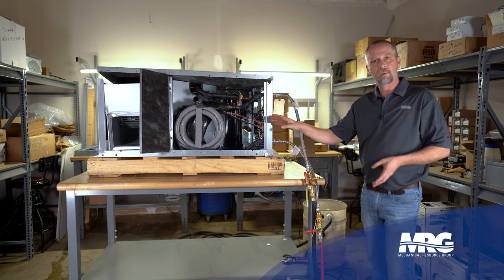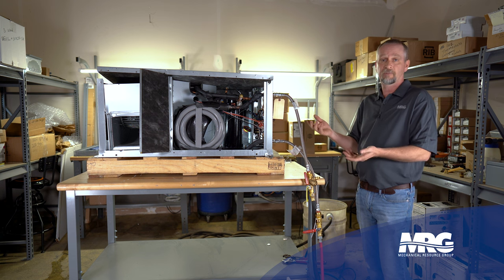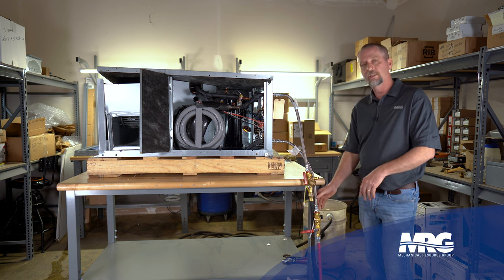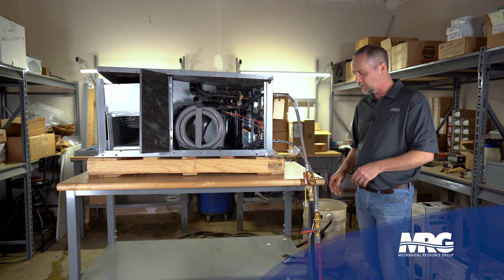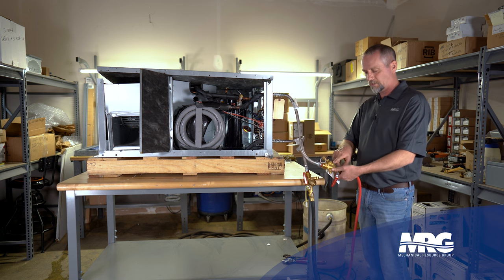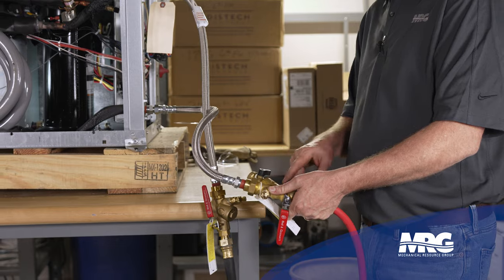So why would that be? Well, the water is flowing across it, so obviously it's not flowing at the right rate. It could even be too much water, which would lead back to your circuit setter. But we're going to say we don't have the right water flow — it's not enough water. The first thing you want to check is the strainer that lives in the body of this little brass Y valve assembly.